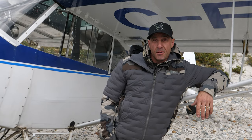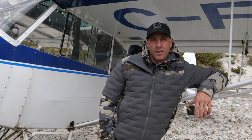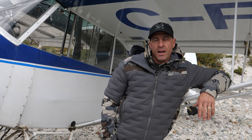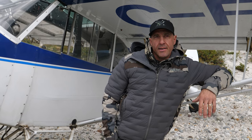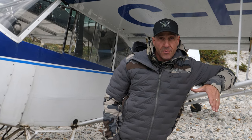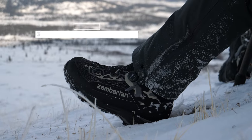I spend a fair bit of time in the mountains and it's taken me a lot of years to really dial in and narrow down on a boot company that I could get behind, and Zamberlan is that company — they just offer a variety of different boots which covers all the terrain I would ever need in the Yukon.